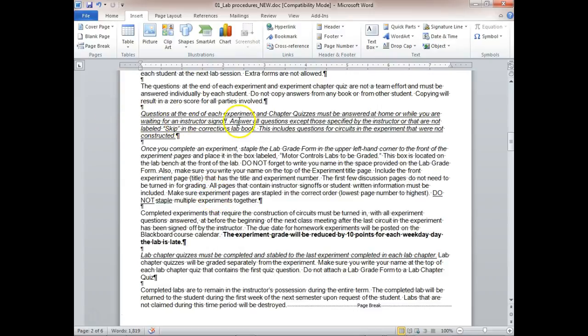Questions at the end of the experiment and chapter quizzes must be answered at home or while waiting for instructor sign-off. Since the class is small — only three or four groups — it should be fast. In motor controls with big classes, you might be waiting on me, so you can answer those questions then. But here, we're focused on wiring circuits, not book work.